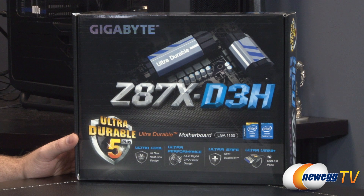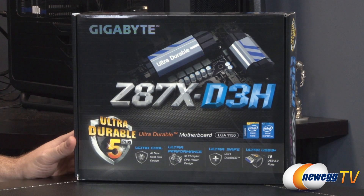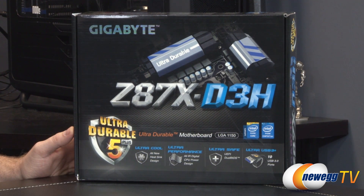Bear in mind this board is not backwards compatible with Sandy Bridge or Ivy Bridge, so socket 1155 CPUs need not apply. Only 1150 CPUs codenamed Haswell.